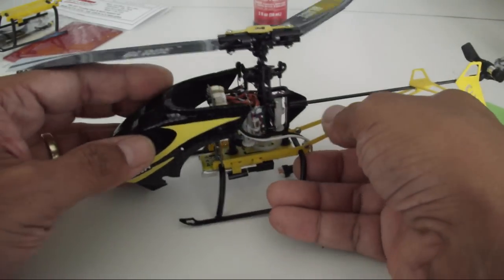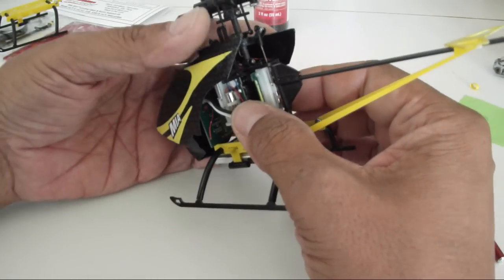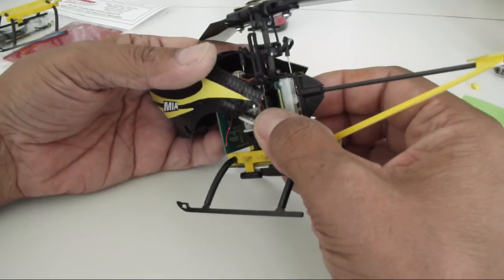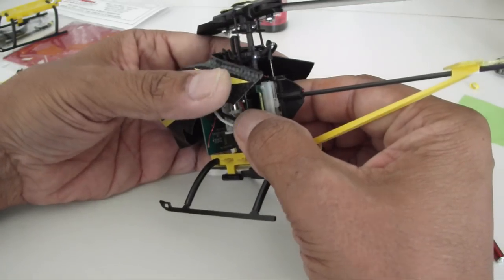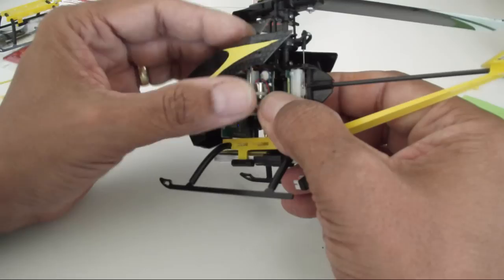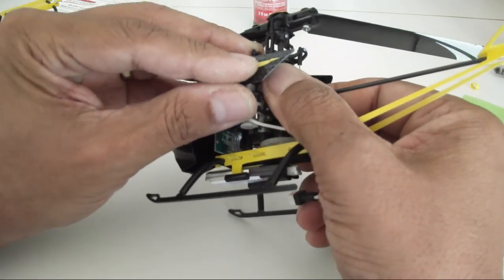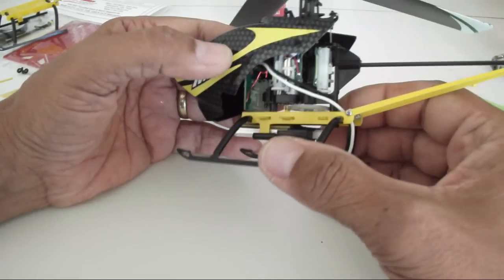The way this is going to work easier is: you want to take the canopy and slip it from the top on an angle, then grab it onto the rear mounting arms. This is a snug fit, and the reason it's snug is because you don't want that canopy flopping when you're doing hard flying.